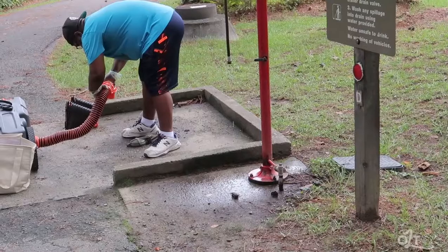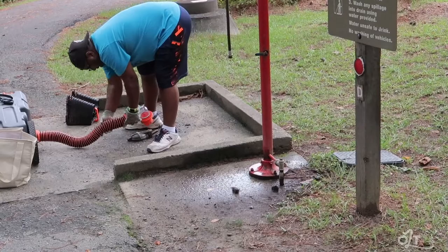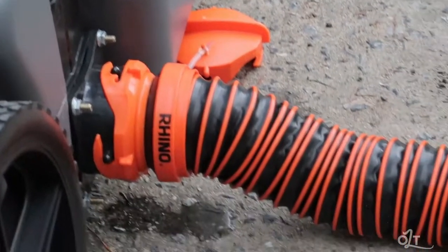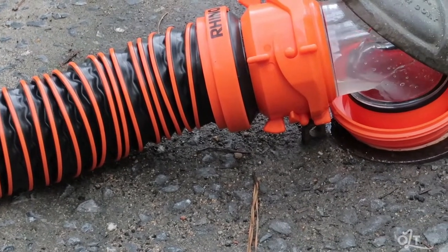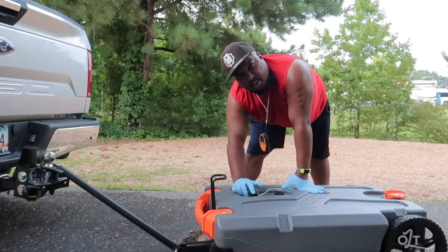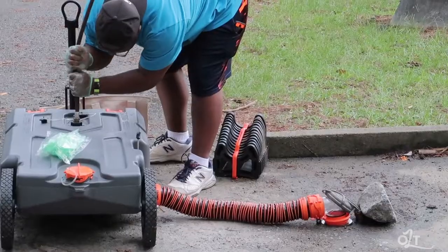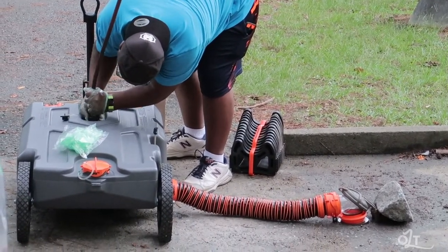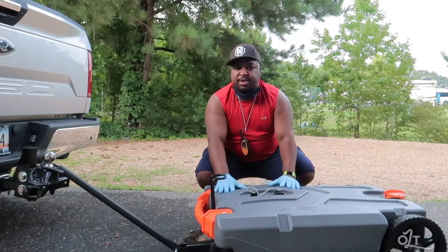At the dump station, take the hose on the side, connect it to the sewer hole, and pull the valve on that side — all the water and waste comes right out. There's also a connection on the top where you can hook up a water hose to flush everything out inside the tank. When you put the black tank contents in here, make sure to flush it out with water, and when you're done, put it back up on the RV ladder.